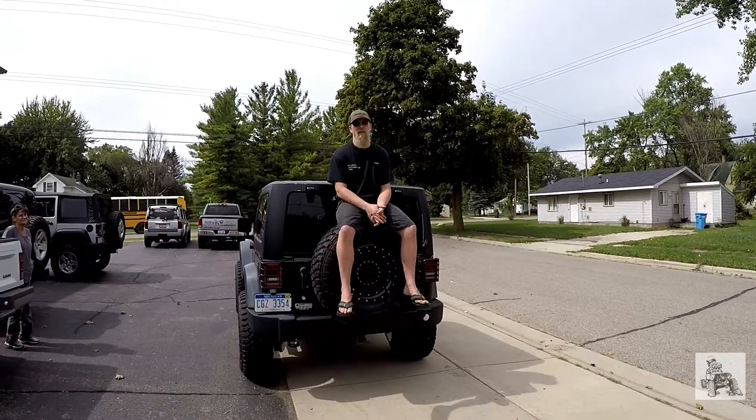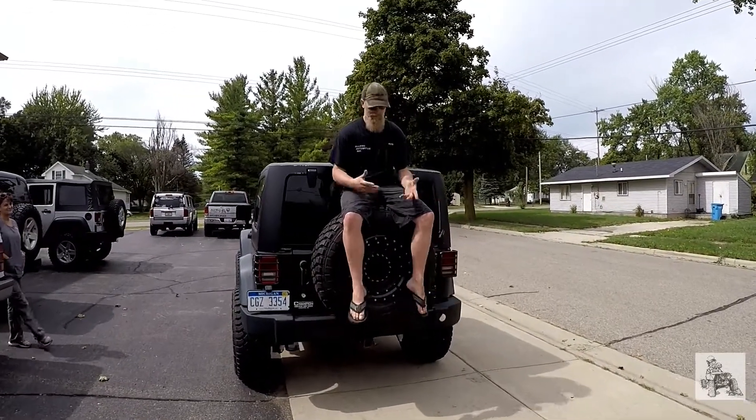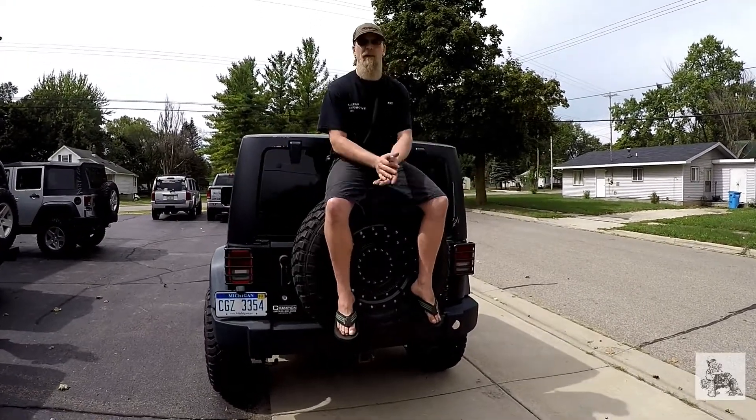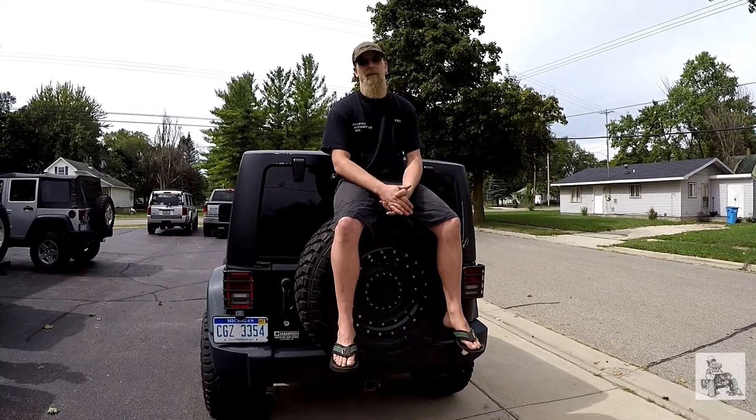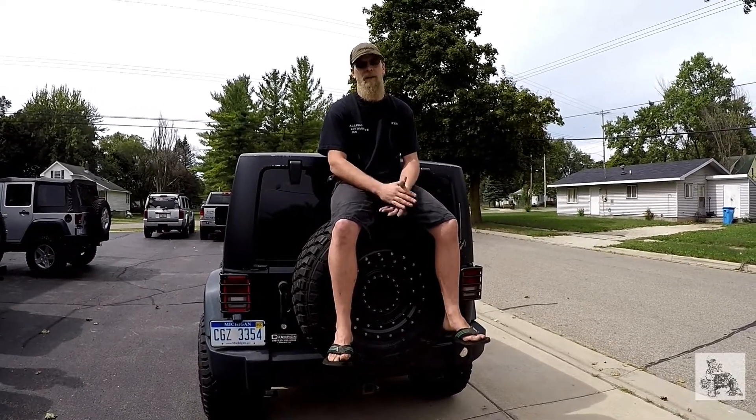We've got the spare tire on — it's a 35-inch Hankook on a KMC XD wheel. So we've got the 35 on here and we wanted to show you this thing will easily hold a 35 and 37-inch tire.